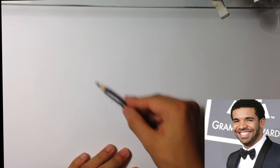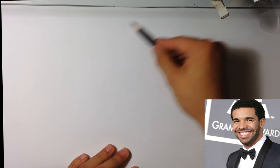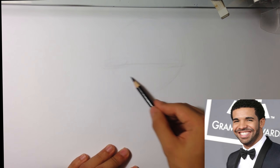I'm going to try to do a caricature like so. When you're drawing a caricature of Drake, one of the things that really stands out to me is his eyes are really far away from each other. So I'm going to push those even further.